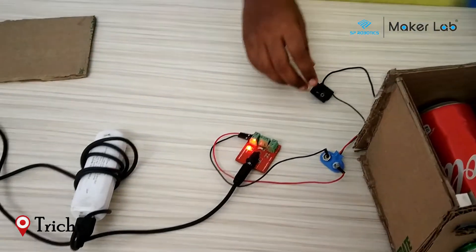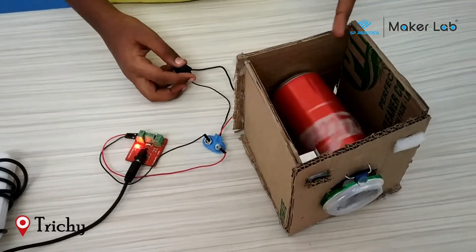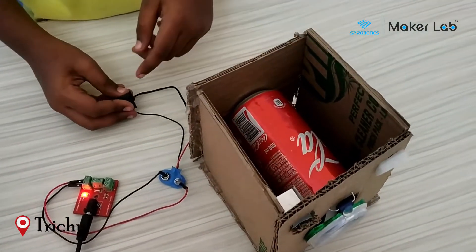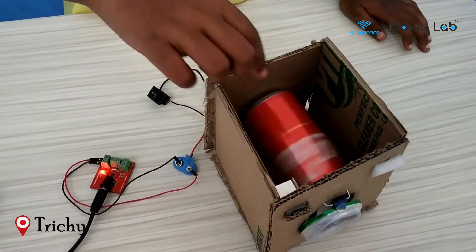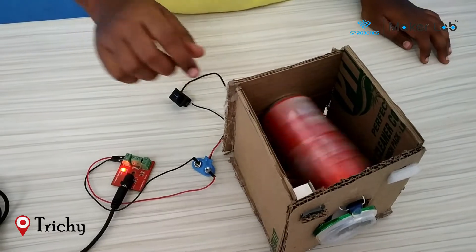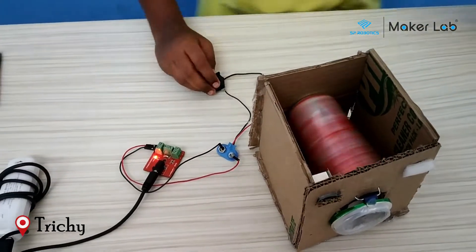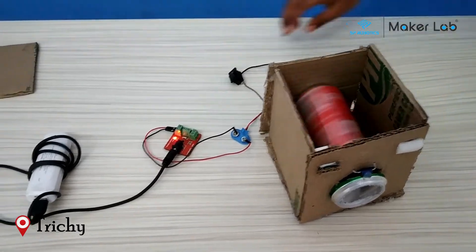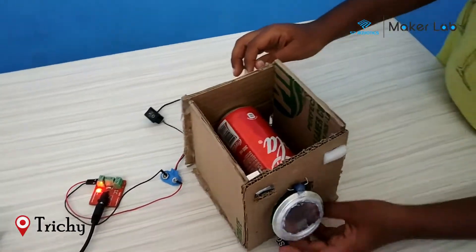Now turn on the switch — the washing machine rotates. Then your clothes will get cleaned. After your clothes get cleaned, turn off the switch and take out your clothes.